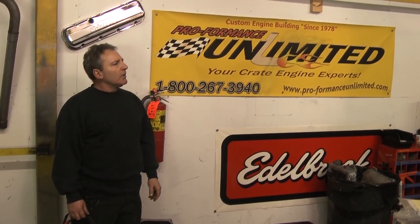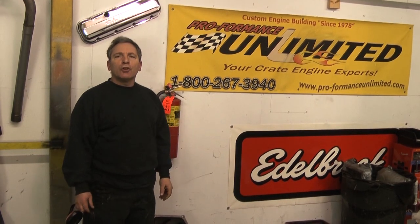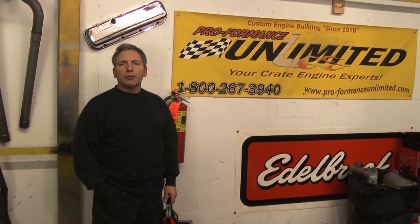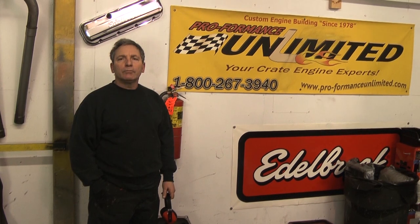That's our advertised Street 20. Again, Performance Unlimited — showing you once again who's number one. We are. 1-800-267-3940. Looking for a custom-built turnkey crate engine? There's nobody else. Performance Unlimited. Thank you.